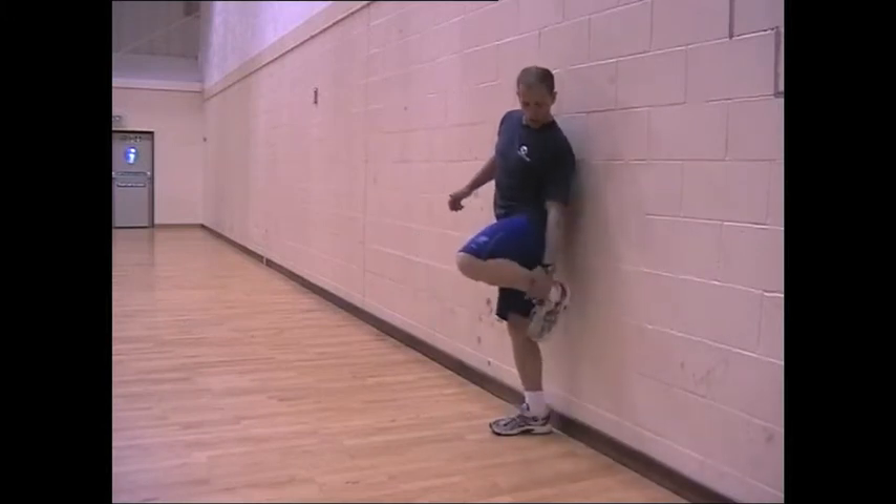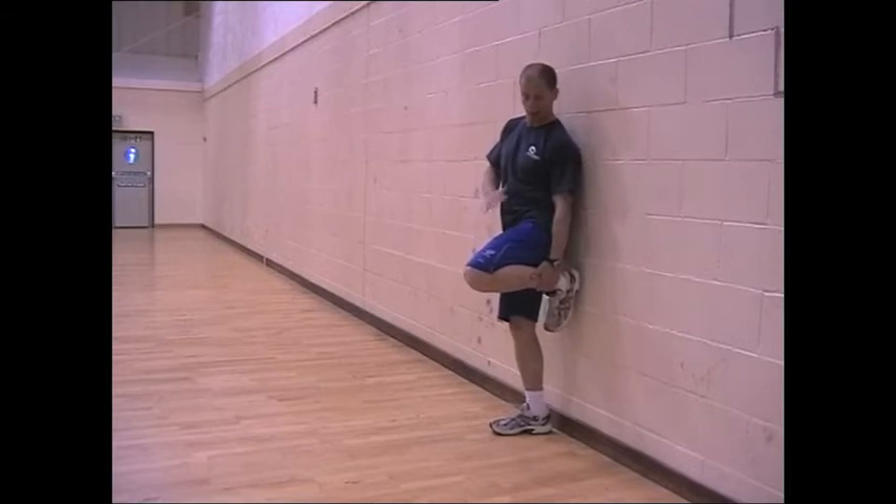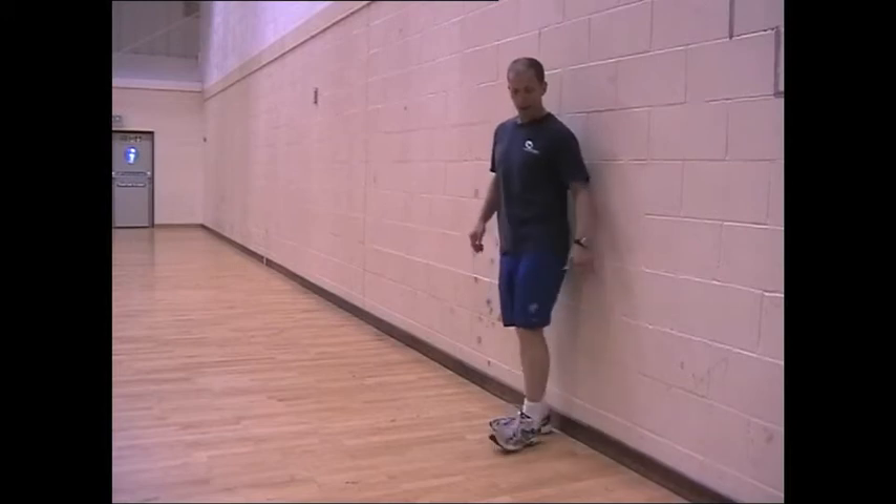So it's just heel underneath the bum. And wherever that heel comes, that's where the knee should be. So don't forget about where the knee is — just think about where the heel is. So the first drill: up and down against the wall, like this.